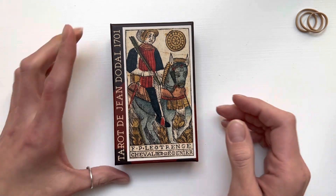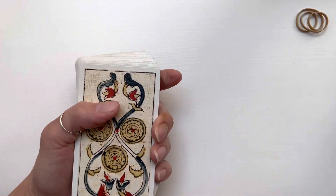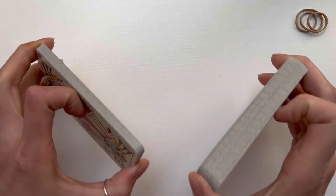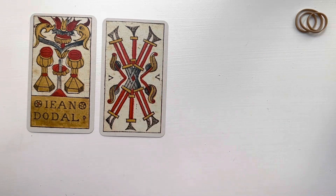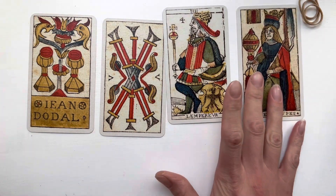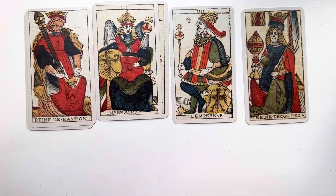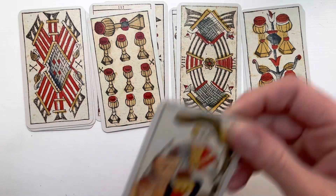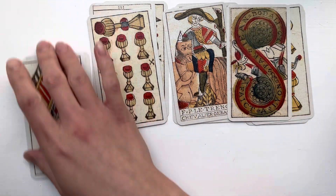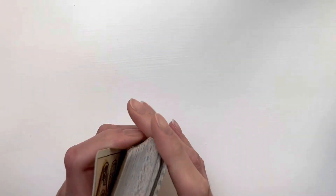Another deck I've been working with is the Tarot de Jean Dodal by Cartamundi. This deck looks so good laid out — let me just lay it out real quick. It has that linen card stock so it feels so good in the hands. I love the reds in it — how they really pop. I really like this deck a lot. It had to grow on me — I didn't care for it when I first got it — but then I played with it and I cannot stop shuffling it. It reads beautifully.